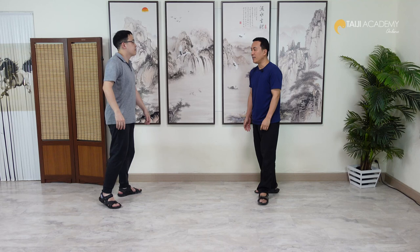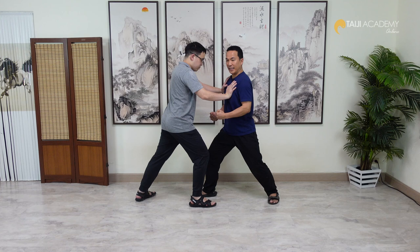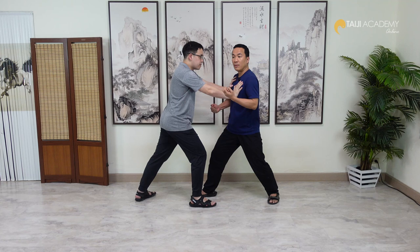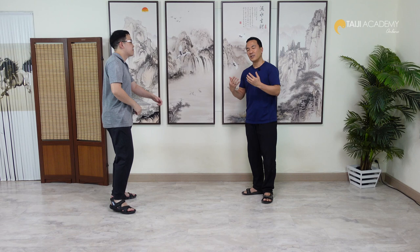Why can we hoa like this? Because his force is stuck at the surface and he cannot control his balance. He is not stuck with your chin but with your Peng. When I apply Peng and then change, he will off-balance because he feels only emptiness.